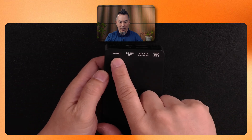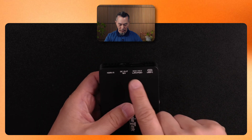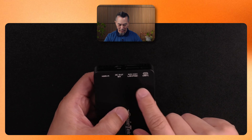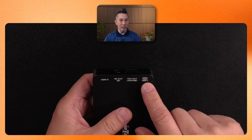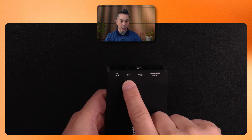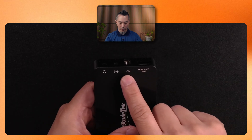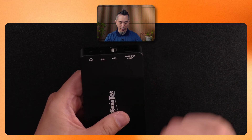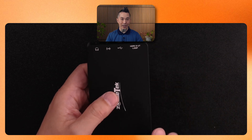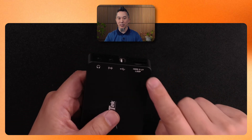Looking at one side, we have an HDMI input, a 12-volt DC out, a gigabit LAN connector, and a USB-C port. On the other end, there's a headphone output, a microphone input — both three-and-a-half millimeter connectors — as well as a USB-A port and an HDMI out or loop out. This allows you to bring an HDMI signal in on one connection and also have real-time zero-latency HDMI out.